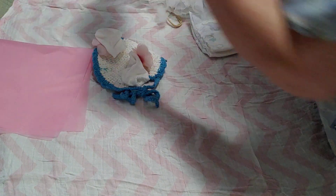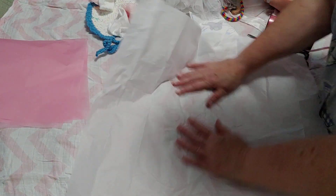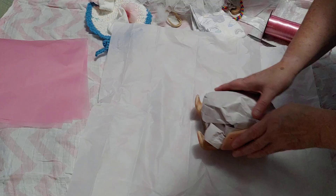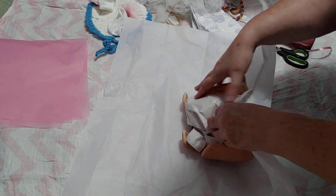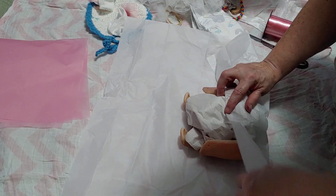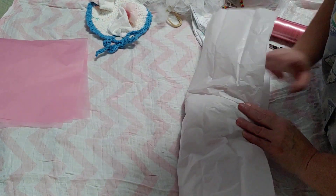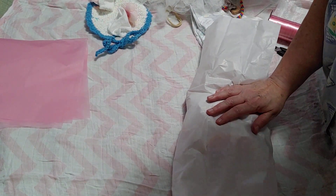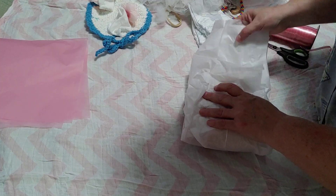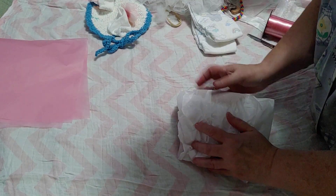Let's grab some white tissue paper first. I always like to have white against a belly plate, just because you don't want anything to accidentally transfer any color from a colored paper. Just a little bit.